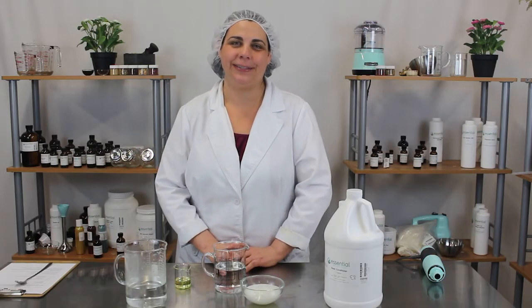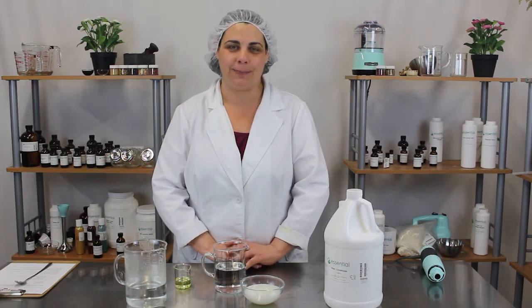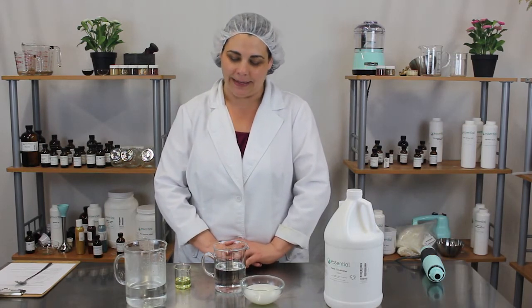Hi, welcome to Kitchen Chemistry with Essential Wholesale and Labs. I'm Tinica and today I'll be showing you how to make springtime fresh fabric softener. So let's get started.